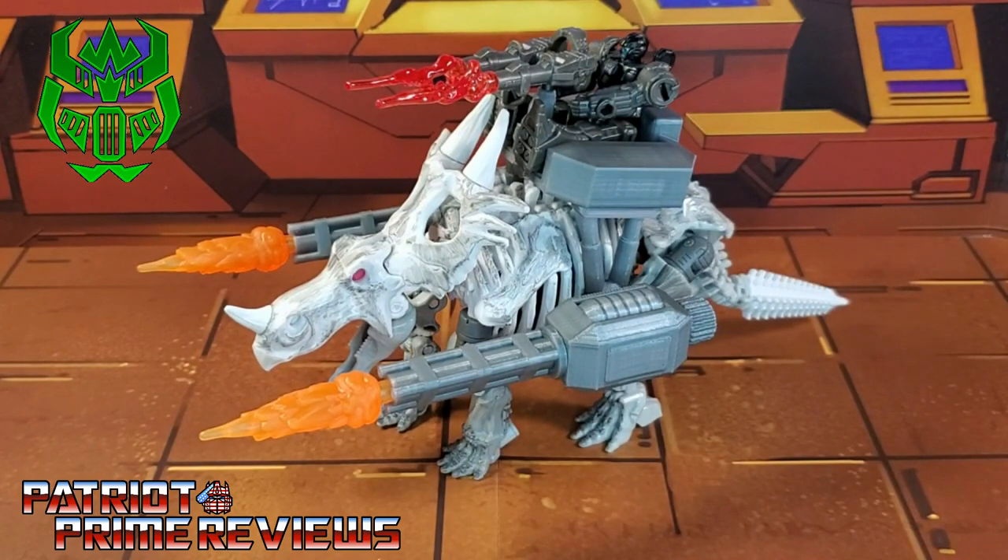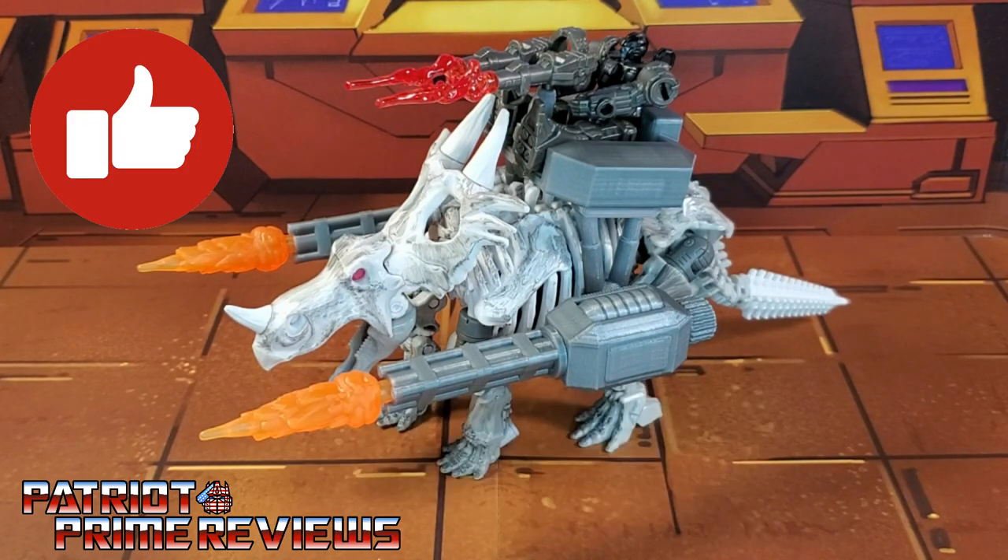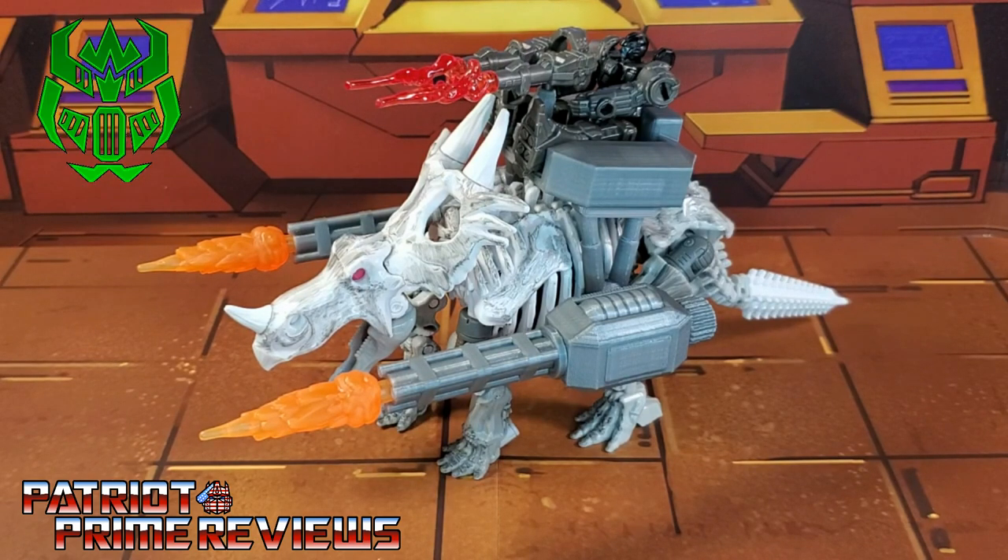If you want one of these Dino Rider upgrade sets for your Ractonite figure, make sure and hit up Firetox on his Facebook page — I'm going to put a link in the description of this video. If you have a 3D printer, this set is available for download for free on his Thingiverse page, which I'll also link in the description. If you enjoyed the video, don't forget to like, don't forget to subscribe, and don't forget to click that bell icon to get notified when I upload new reviews. Once again guys, this is Patriot Prime, signing out. Hooah!